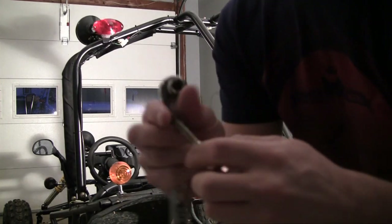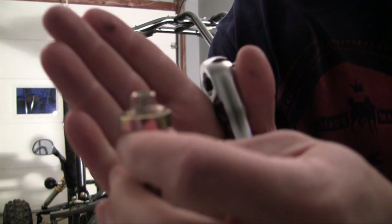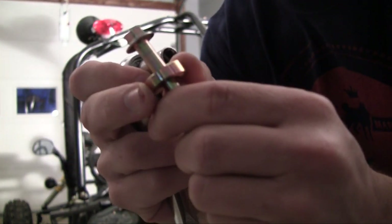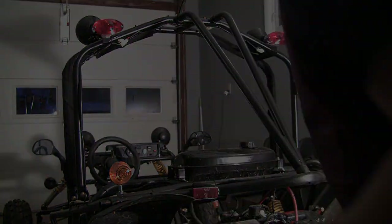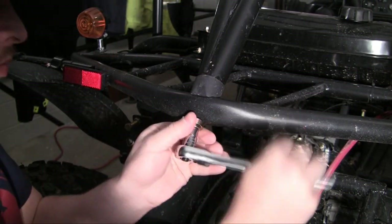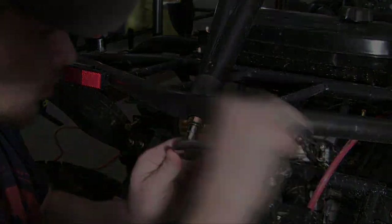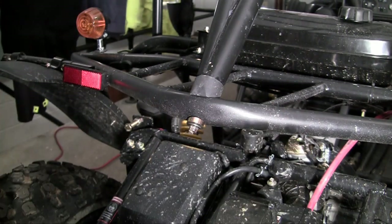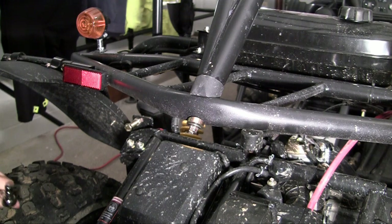Now the screws that they use for this are the same screws, except instead of two sides, they only have one. They have the bolt and that little nut that has the contour so the pipe fits on it. Make sure this is pretty tight as well because you don't want the roll bar coming off whenever you flip this baby and get in a crash. It's there to keep you safe.